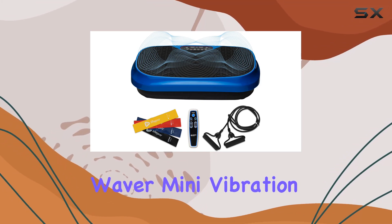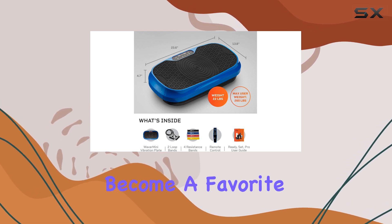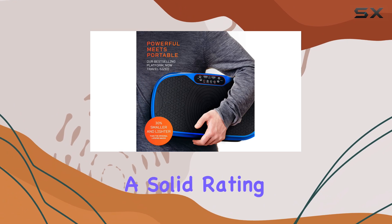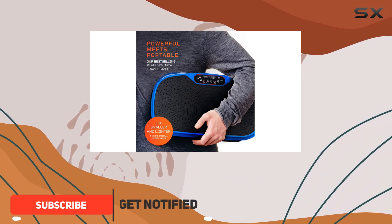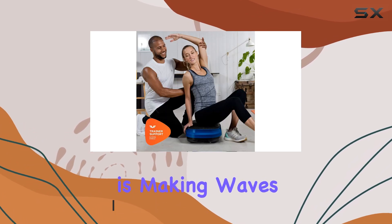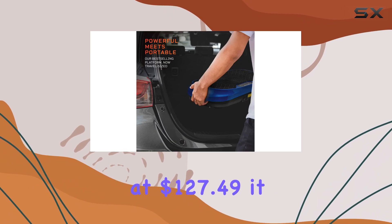The LifePro Waver Mini Vibration Plate is a remarkable piece of fitness equipment that has quickly become a favorite for many looking to enhance their home workout routine. With a solid rating of 4.6 out of 5 stars from over 6,200 users, it's clear that this platform is making waves in the fitness community, priced at $127.49.